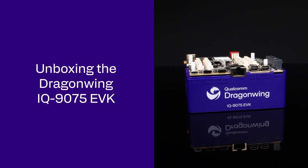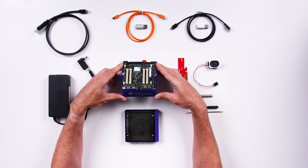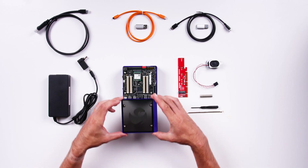Now let's unbox the kit and see what's inside. The device comes with a bottom enclosure, plus a lid you can install if you prefer.